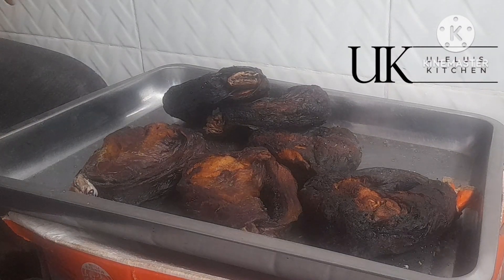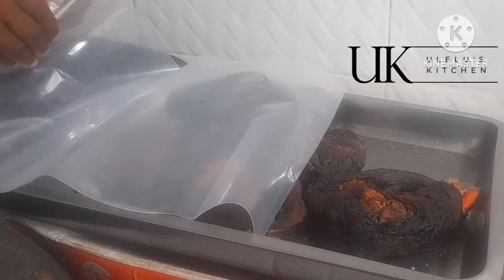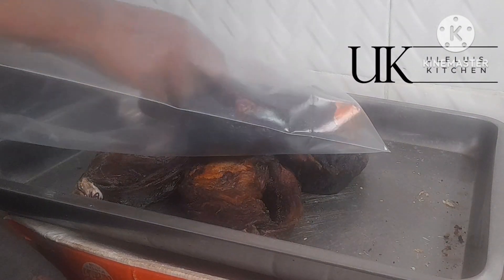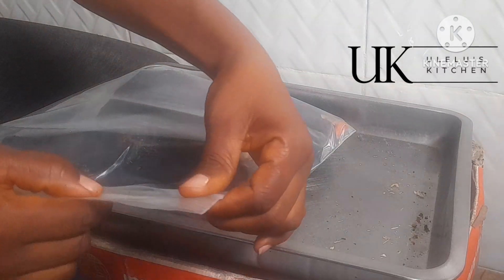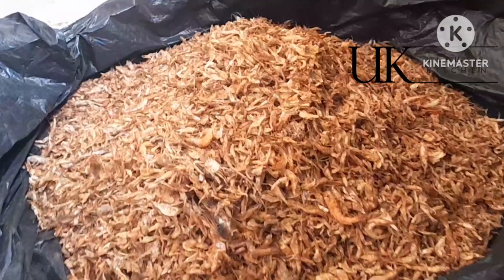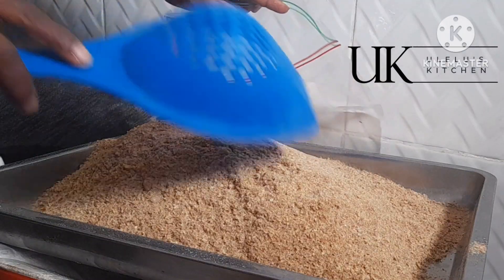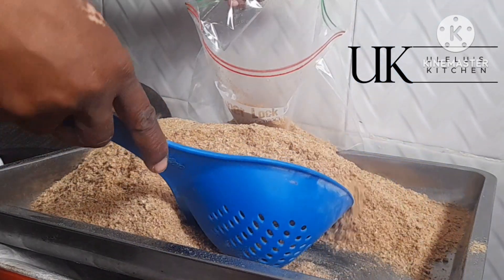Let me know in the comment section what you think about this food packing for abroad. For the smoked fish, I also dried it extra dry after buying it from the market — I made charcoal fire and dried it thoroughly so it does not begin to breed insects or spoil while still packed in your bag before you reach your destination. After packing it in the gallon I make sure it is well locked. For my crayfish, I blended some — super dry — and added that to my gallon as well.